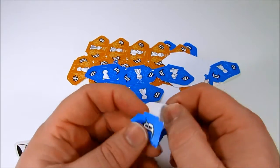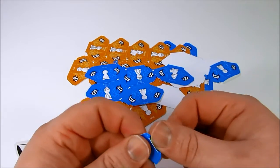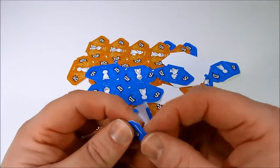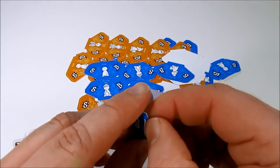Then the last folds are the tab and the slot. So you just push the slot in and make sure the slot is nice and open.